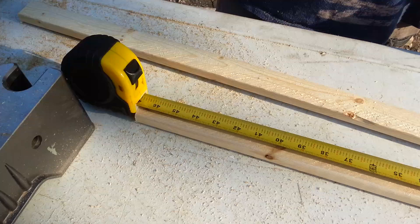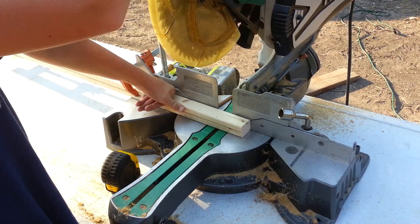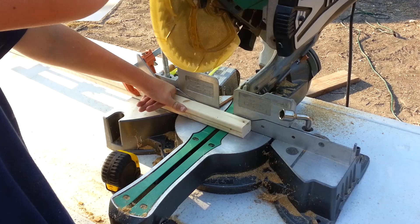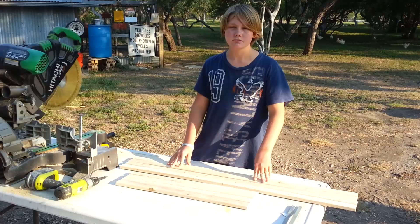Mark the next board at 44 inches. Just like before, we're cutting two boards at a time. Cut the remaining two long boards. Now we have four boards at 24 and a half inches and four boards at 44 inches.